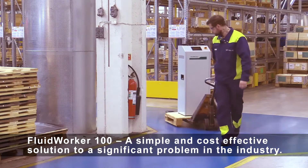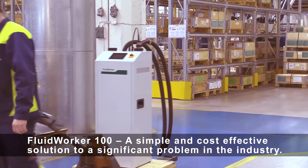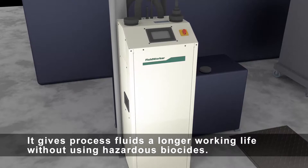Fluid Worker 100 is a simple and cost-effective solution to a significant problem in the industry. It gives process fluids a longer working life without using hazardous biocides.